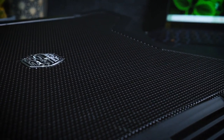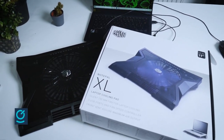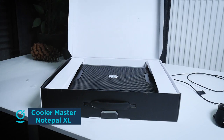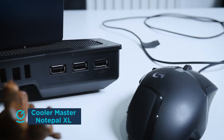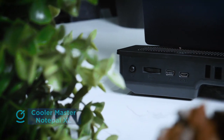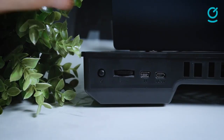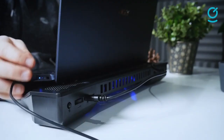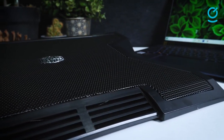With an established reputation in desktop PC components, notably cooling accessories, Cooler Master leverages its cooling know-how to deliver a product geared towards laptop users with the Cooler Master Notepal XL. The absolutely massive 230mm fan takes on the brunt of the cooling work, producing impressive airflow across the pad's entire surface, especially the front vent, which provides a smooth breeze and keeps your hands cool and dry.